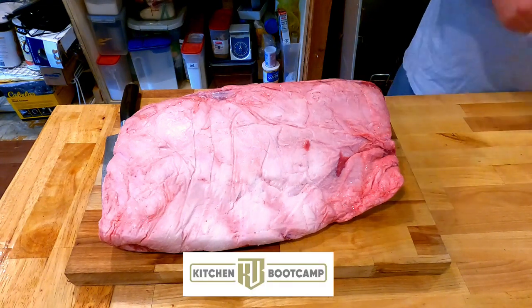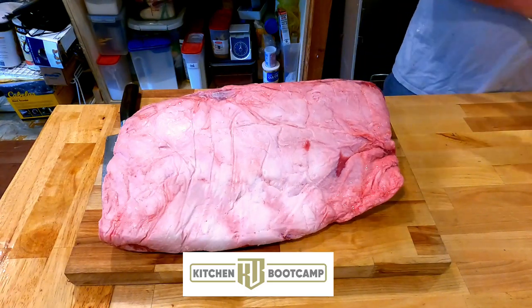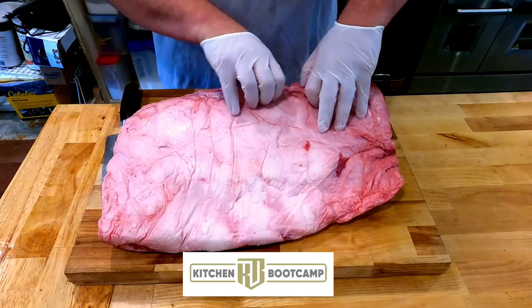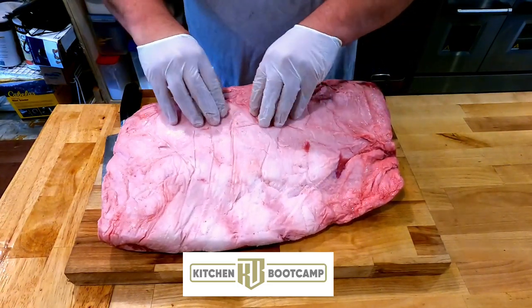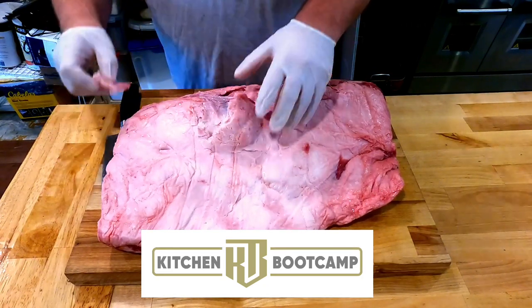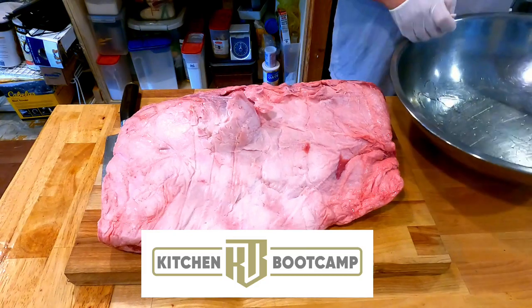Today we are cutting a certified Hereford ribeye. A lot of people have heard about Angus — Angus has a great marketing program and those farmers have done a great job. Generally speaking, Angus are those big black cows out in the field, and Hereford are the big red and white cows you'll see out there on the farm.